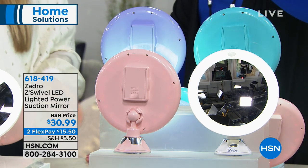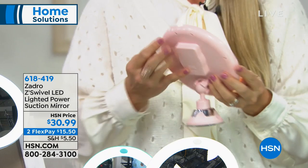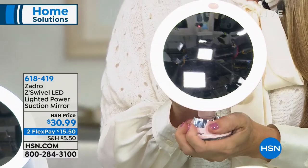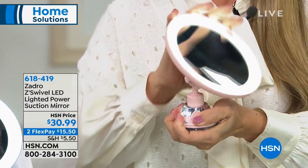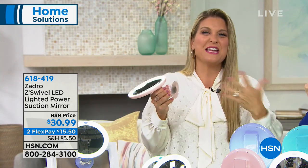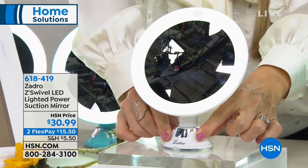What we've delivered here is the quality of the Zadro mirror in a portable and more affordable version without sacrificing quality. You're getting full optical glass — this is a glass mirror, not plastic. You get full LED lighting all the way around, mimicking the most natural daylight, because to get the best makeup application you really need top-notch lighting. And we didn't stop there — it swivels and you can move it in any direction. It becomes completely hands-free with a twist and lock suction technology. This is not an ordinary suction cup — you twist, lock, and it will not come off.